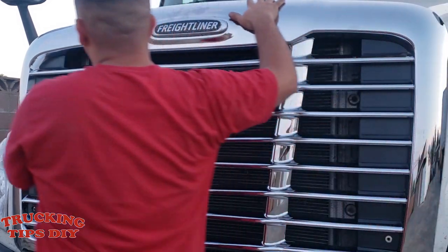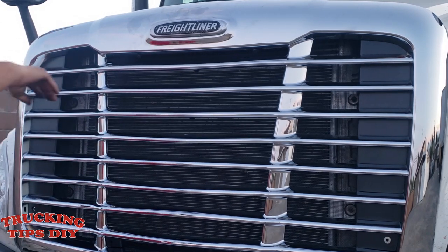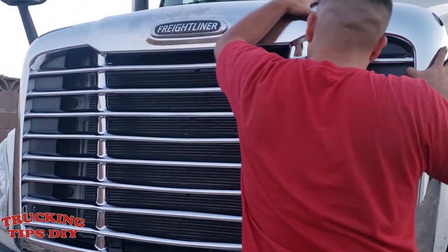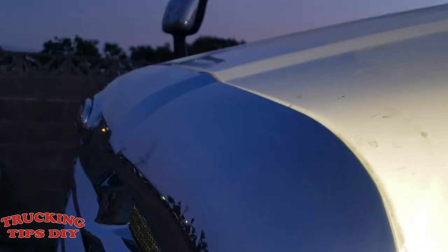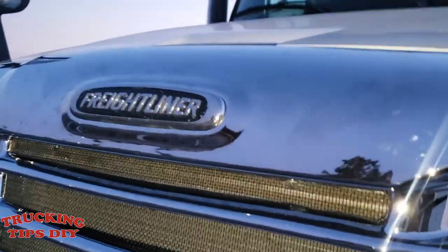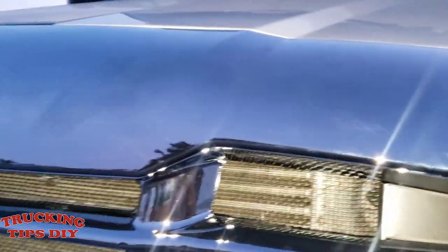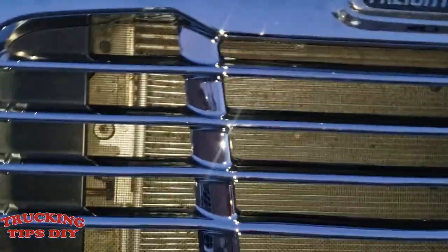All you've got to do is align it to the hood. Right there it looks like it goes in place — what you've got to do now is pull it down. Once you align the four clips to the holes on the hood, you just press the grille down. I had a little trouble getting the holes aligned just because the clips were not straight where the holes were, but once the clips go in it looks pretty good. As you can see right here, it aligns pretty good.